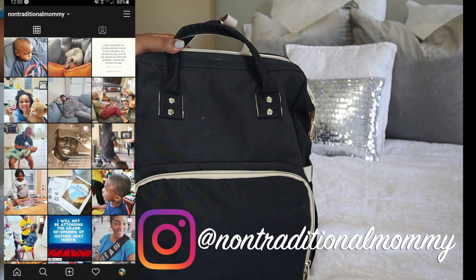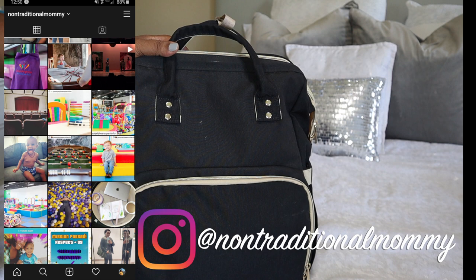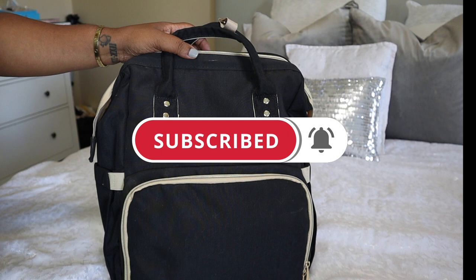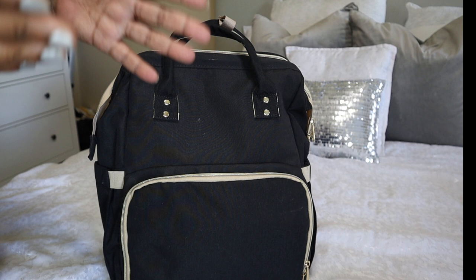But before we dive into this diaper bag, if you're new here — hi, welcome. My name is Tanyelle and I am the non-traditional mommy. On this channel we do reviews, we talk about parenting, homeschooling, marriage, and anything else related to life. If any of that is of interest to you, I would love for you to join my family and hit the subscribe button. You guys are the MVPs and I love you bunches.